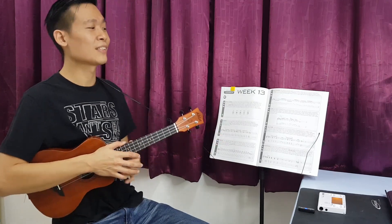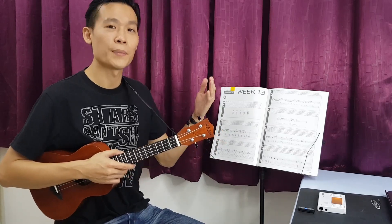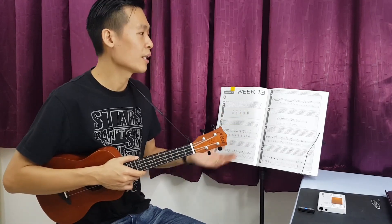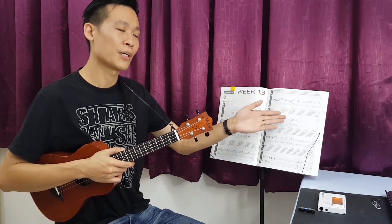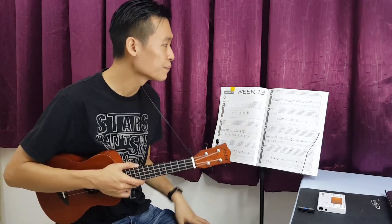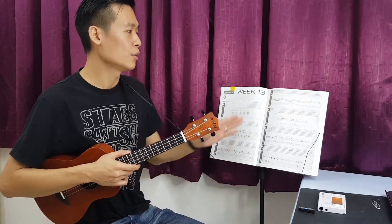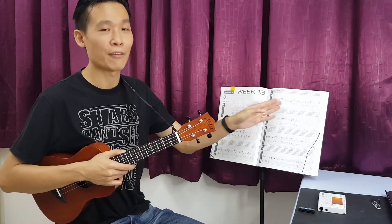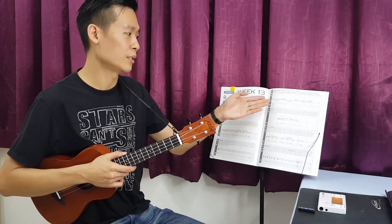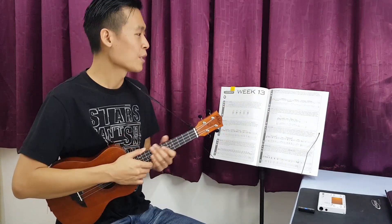Alright, so this scale exercise is actually pretty simple. The concept is moving from an A7 sound, which is actually the A Mixolydian, on the first measure and also second measure, and then moving on to the D major sound of D Ionian in measure three and also four. Combined, they actually have the same notes. So we just have to follow this tab or the notes here and then play and practice it.